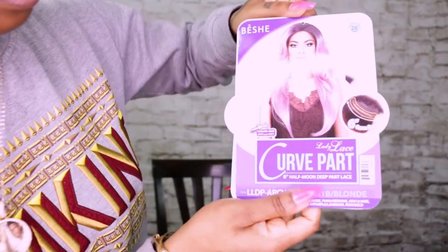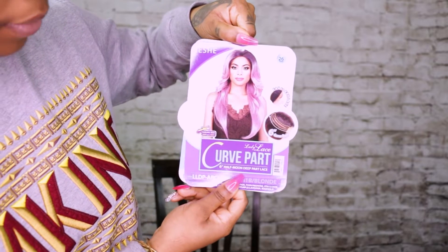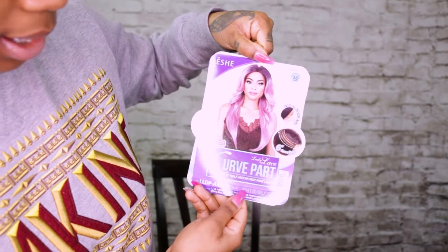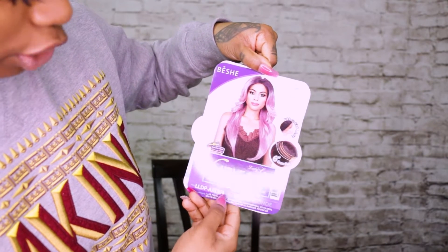Today I am going to be reviewing a wig from Bishi, and this one is a curved part. They're calling this one the Lady Lace. This is a half-inch half-moon deep part lace, and it is the ear-to-ear lace, which is good. This hair length is going to be 26 inches, and the color I'm reviewing today is FH 1B Blonde — this one is called Arch 4.